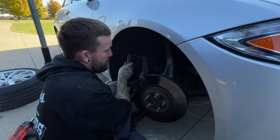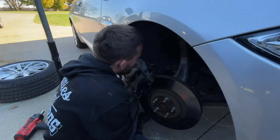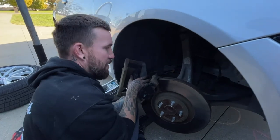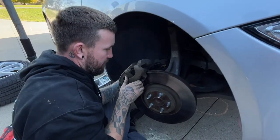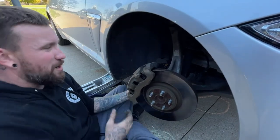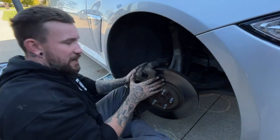Once you get that done, make sure your brake line is not compressed or twisted. Actually did a brake job not too long ago and whoever did it decided to just put it on however they wanted. Once you got that done, you can see it kind of just fits right back on there — slides right in.